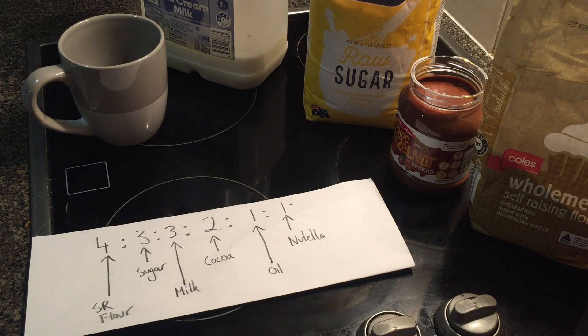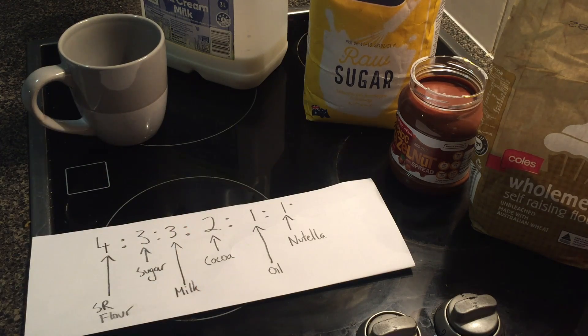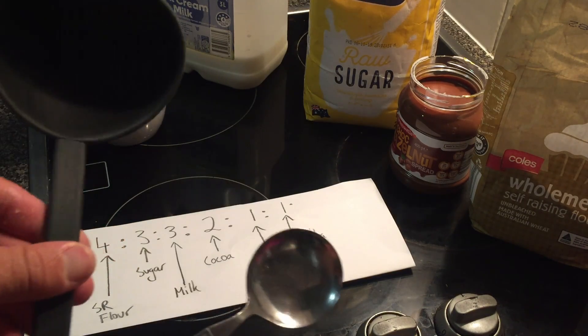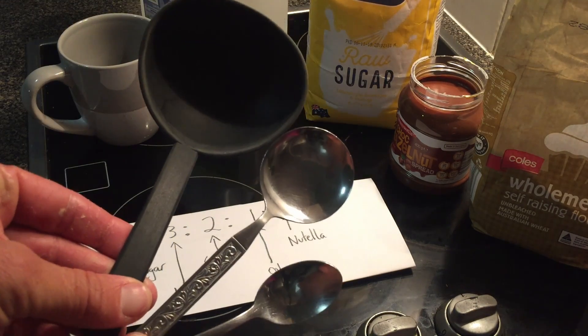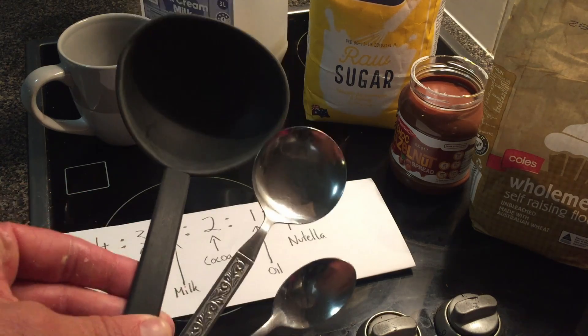Now this is a ratio, so as long as we use an even amount of each of those, it doesn't matter whether we are using a teaspoon, whether we are using a tablespoon, or in this case a dessert spoon, or if we are using a giant ladle. If we keep our ratio the same, our recipe will have the same consistency.